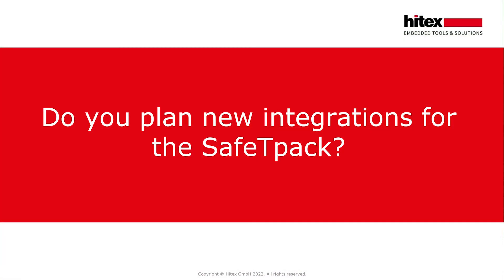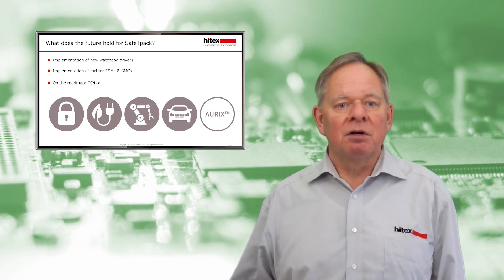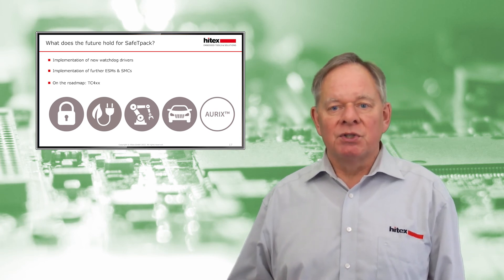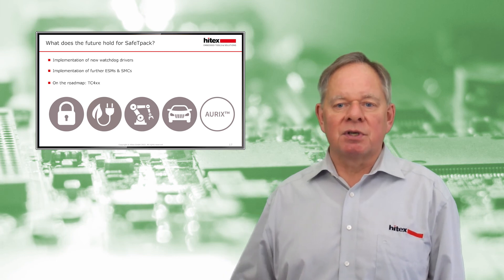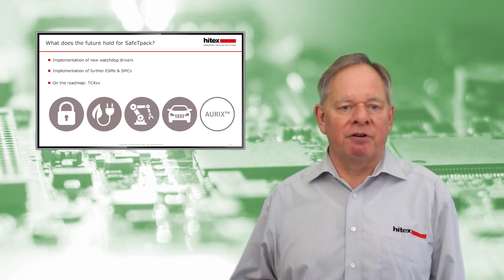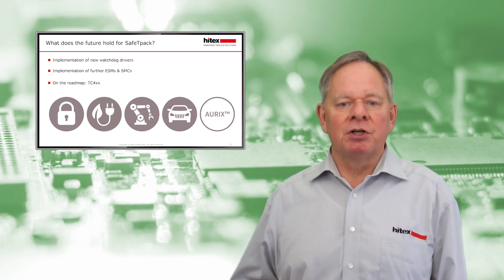Do we plan new integrations for SafetyPack? Yes. The development of SafetyPack continues with further enhancements and releases. A complete maintenance release is planned for March 2022. In this maintenance release we want to combine the individual installations so that all devices are supported with one package. It will be compatible with the MCAL 2.00 environment in terms of compiler versions, Tracers, V26, and others. The next step is to support the TLF 35585 in mid-2022. After that, new watchdog drivers and ESMs will follow. For the AURIX TC4xx, there will be a first demo version in summer 2022.